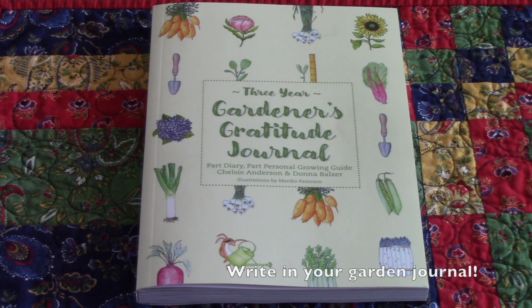Remember to write in your garden journal. It's so important to note which plants or crops did well, which ones didn't, new varieties to try next year, problems you encountered, and so on. I always think I'm going to remember everything from one year to the next, but that's rarely the case. This is the journal I use because you get to look at three years at a time in your garden to compare conditions and how things did overall.